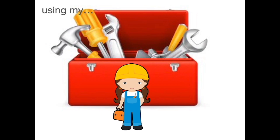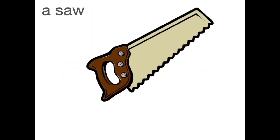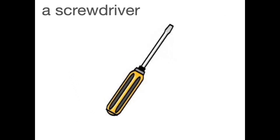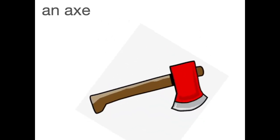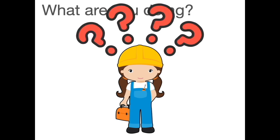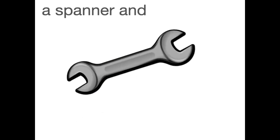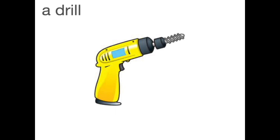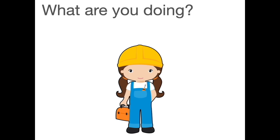Using a hammer, a saw, a spanner and a screwdriver, a drill, some pliers and an axe. What are you doing? A hammer, a saw, a spanner and a screwdriver, a drill, some pliers and an axe. What are you doing?